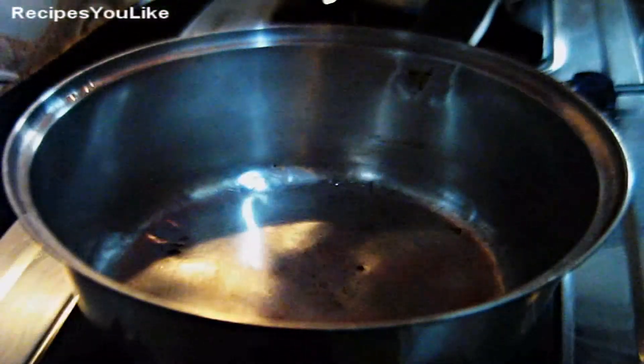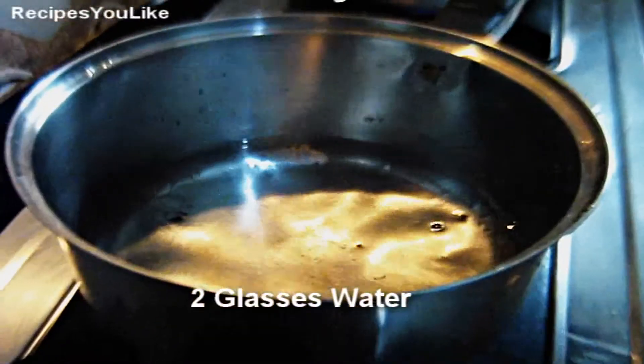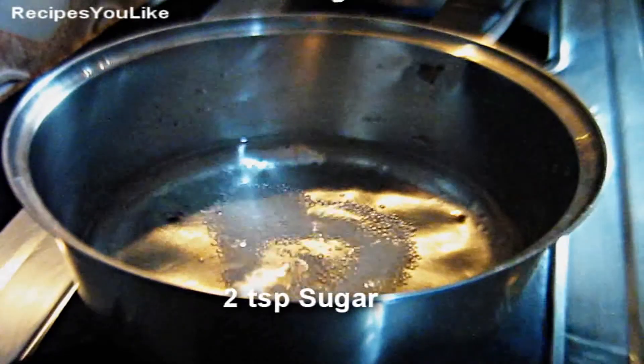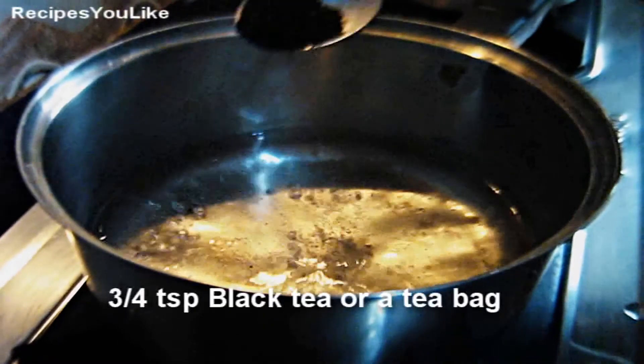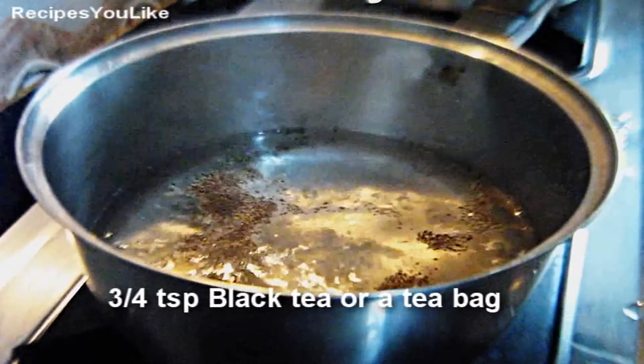For 2 glasses of ice cold tea, we will add 2 glasses of water in a pan. Add 2 big teaspoons of sugar into it, or as per your taste. When the water starts boiling, we will add 3/4 teaspoon of black, good quality tea into it.